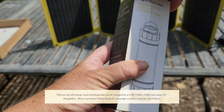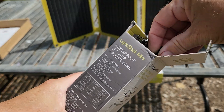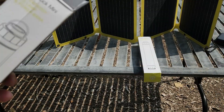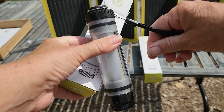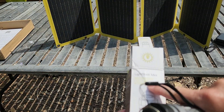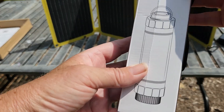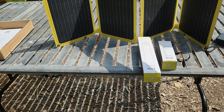They also have a 25,600 mAh power bank that can charge a laptop. SunJack also makes light sticks — a large one and a small one — that function as both a hanging light and a power bank, and they're waterproof. I'll do a separate video on the power banks if you're interested.